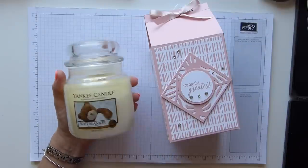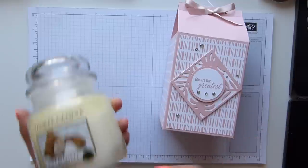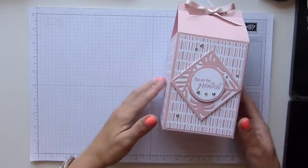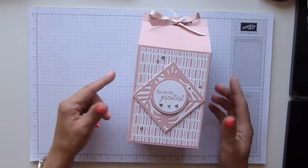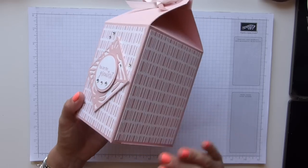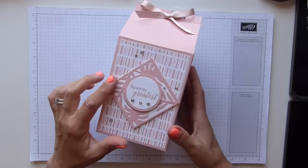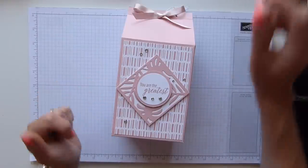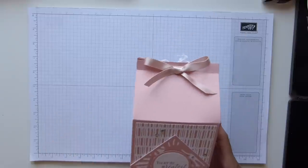I thought I wanted to make a box for it, so I made this box. This one doesn't have a candle in because I only have one this size, but I can assure you it does hold it. I'm using the lovely Tropical Chic suite for this one — I've got Tropical Escape DSP and then the thinlets that go with it, plus some little rhinestones.